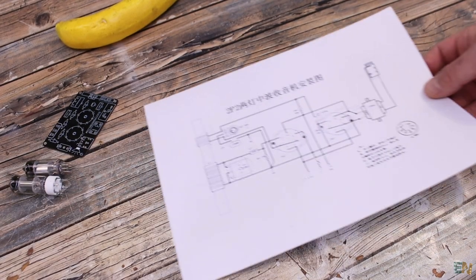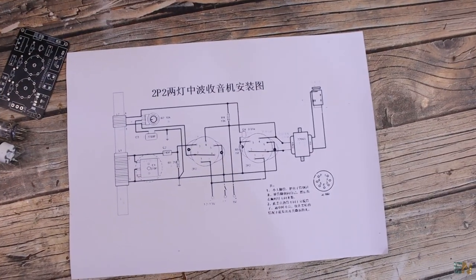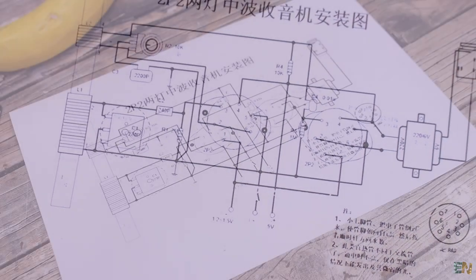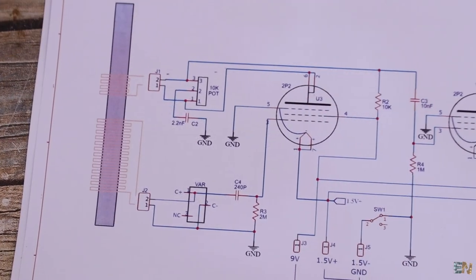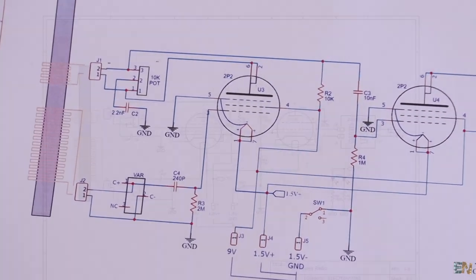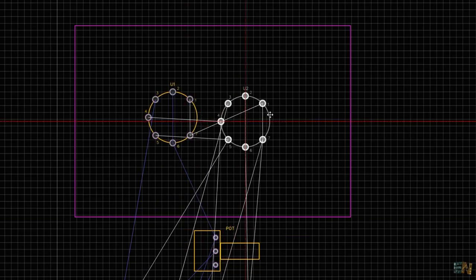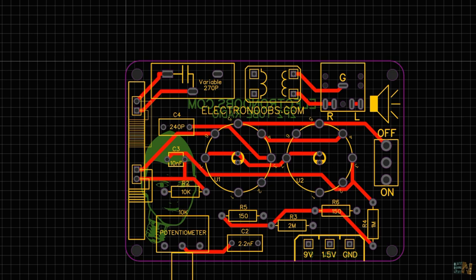I searched online for a few schematics for a vacuum tube radio and found one, but the quality was very bad. So I made my own schematic using PCB designing software, and this is my final schematic. Once I had this schematic — which we'll take a look at in a few minutes — I transferred the circuit to a PCB, and this is my final board.